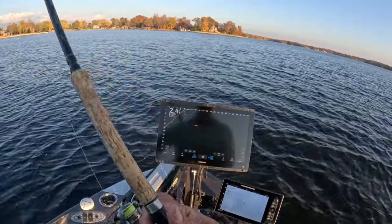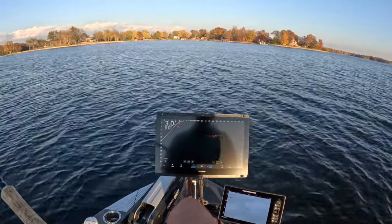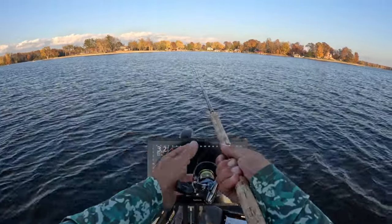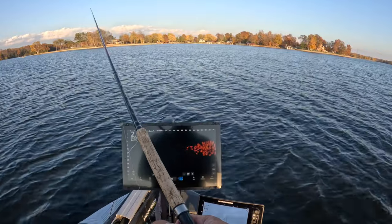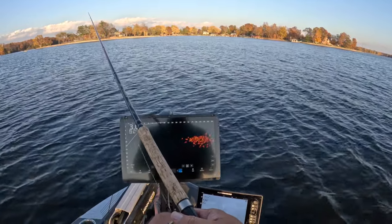All we do is stay on these schools as long as you can, man — especially a big one like this. You just keep staying on it if it's aggressive. If you get a school of 14-inchers, more times than not it's a bunch of 14-inchers. This is a bunch of good-size eating fish right here.